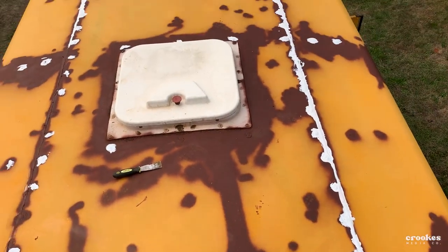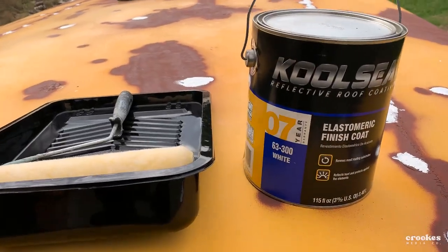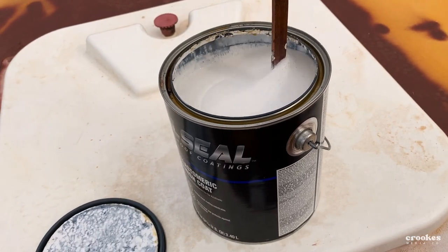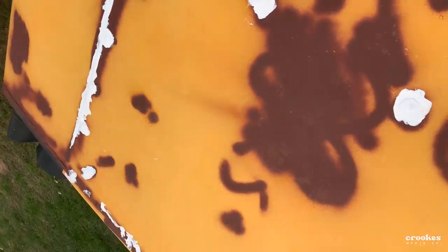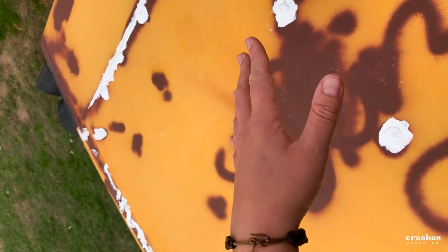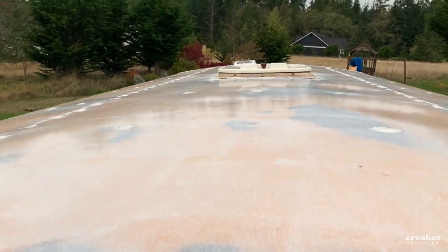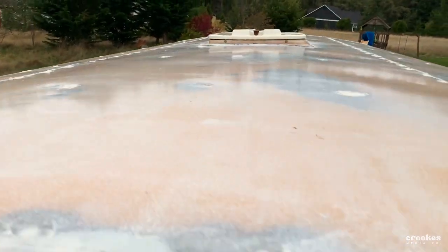Got the holes patched, the rust patched, rust converter on it, and she's ready for roof paint. I got a Lasco metric paint — this was 10 bucks cheaper than Henry's. It needs stirred real good. I'm going to go this way first, let it dry, and then cross-hatch the next coat. The roof has been painted and I did beat the rain — it's raining now but this has been dry for a couple days. Two coats in and it's still pretty transparent so I think I'll do two more coats. It's not leaking anymore.